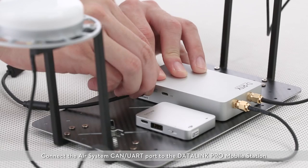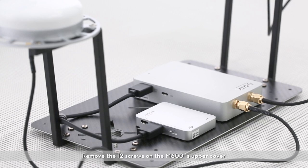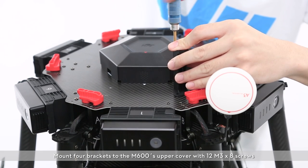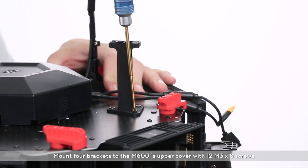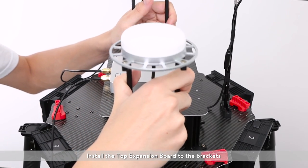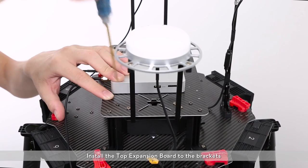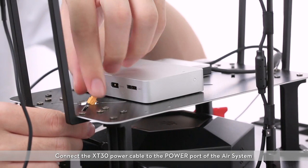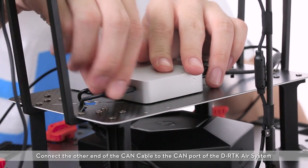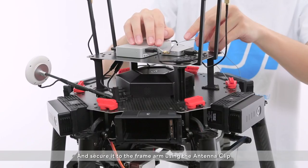Connect the air system CAN UART port to the Datalink Pro Mobile Station CAN UART port with an 8-pin cable. Remove the 12 screws on the M600's upper cover. Mount the 4 brackets to the M600's upper cover with 12 M3x8 screws. Install the top expansion board to the brackets. Connect the XT30 power cable to the power port of the air system. Connect the other end of the CAN cable to the CAN port of the DRTK air system. Mount the Datalink Pro Mobile Station antennas and secure them to the frame arm using the antenna clips.